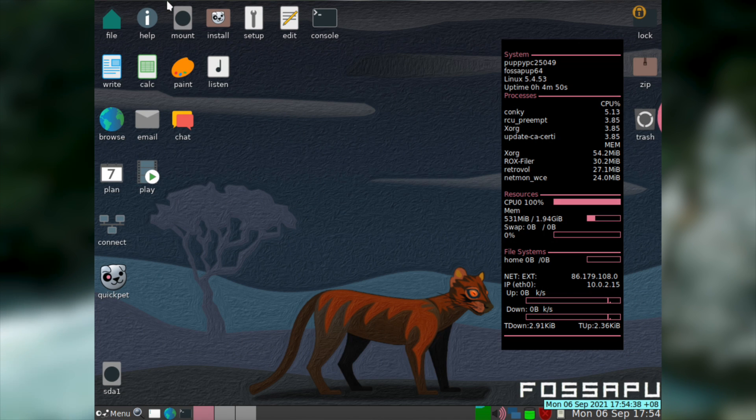Once you've gone through the welcome screen you're left to your own devices on the desktop. There are a variety of shortcuts on the desktop by default that are labelled according to what they do instead of what program they are. This might annoy a lot of experienced Linux users, but personally I think it's a great decision.